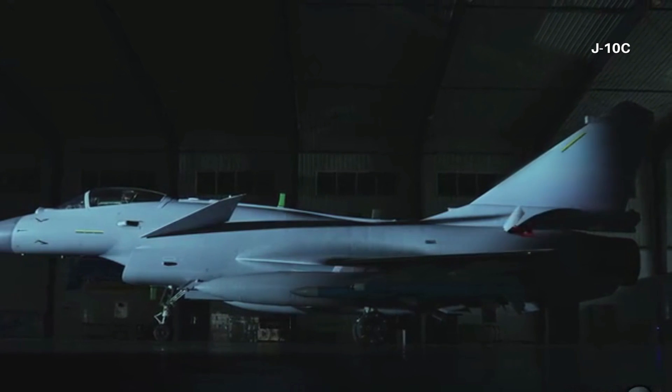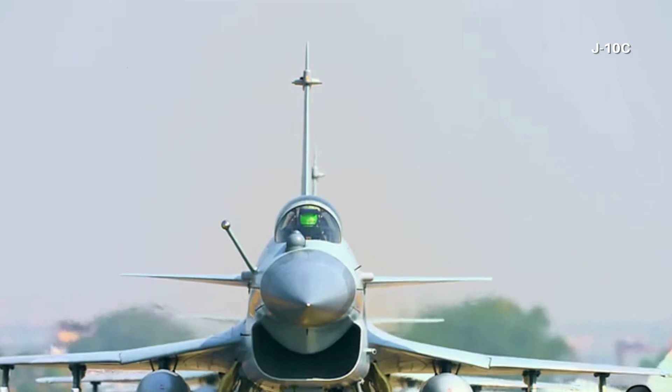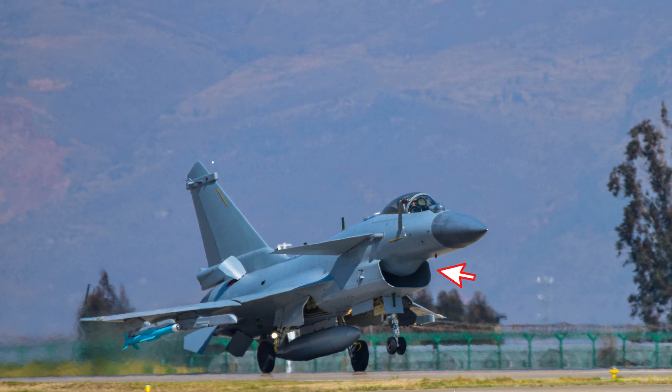It would not be a surprise if much of the J-10C equipment was carried over to the J-10D. The J-10C has one of the best active electronic scan array radars in the Chinese military, and the J-10D might have an upgraded version. In the photo, some electronic warfare antennas are the same as the J-10C. The new diverterless supersonic inlet that started with the J-10C model also comes to the J-10D.